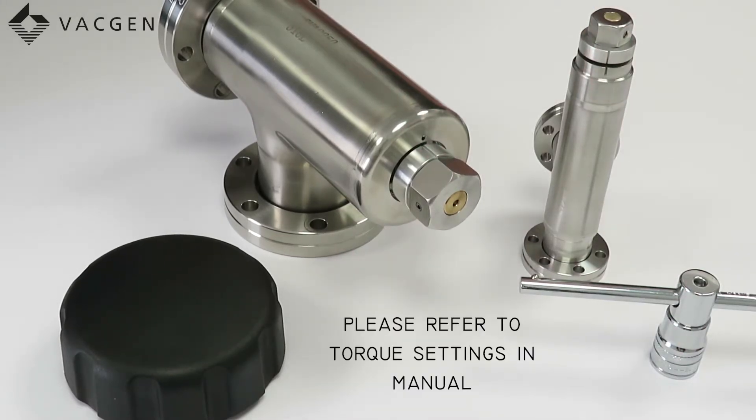When these valves are originally made they are preset to a torque which you can find in the manual. If you change the pad, this must be done to that torque setting initially. Once you've done that, afterwards you can just use the index marks as shown.